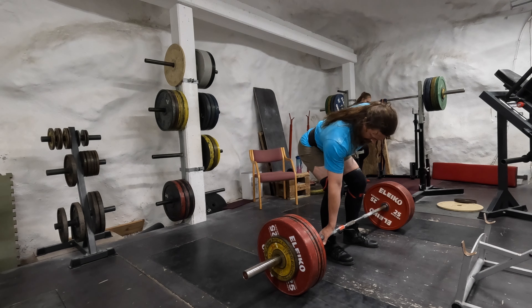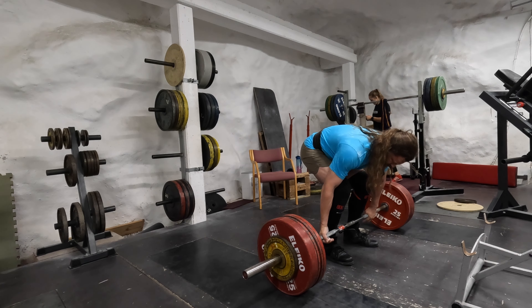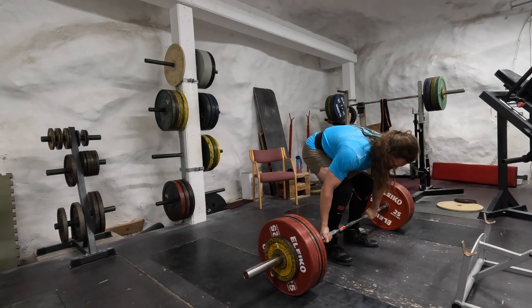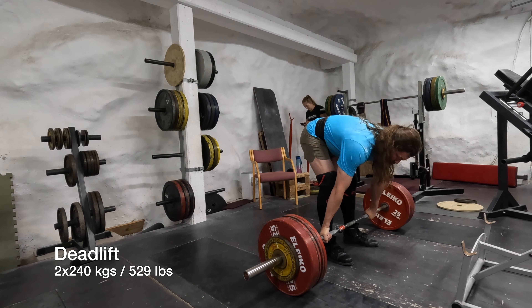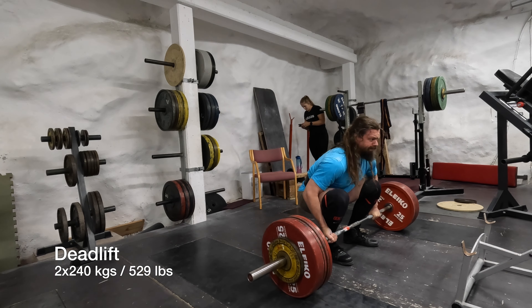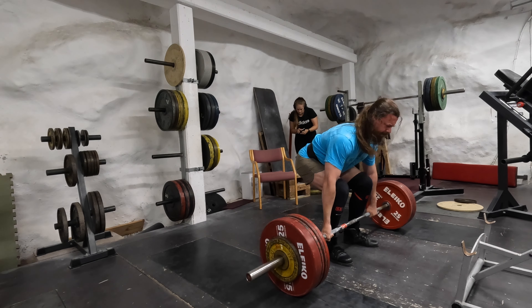I can see there was a slight difference — this was heavy. Okay, so we have the deadlift. I'm just warming up with one rep at 220 kilos. This next one is 240 kilos.